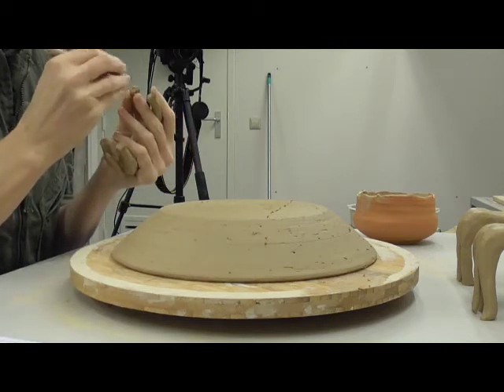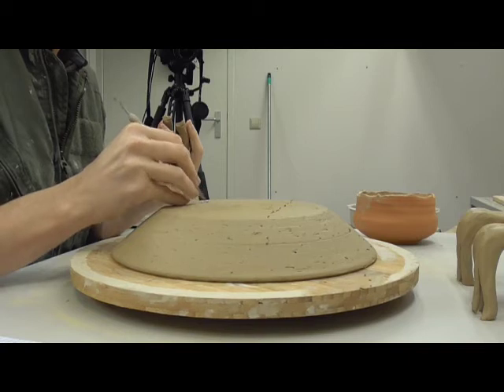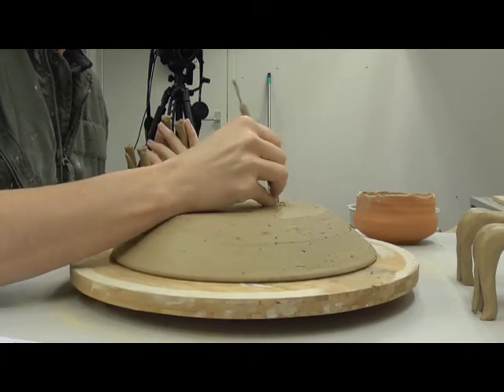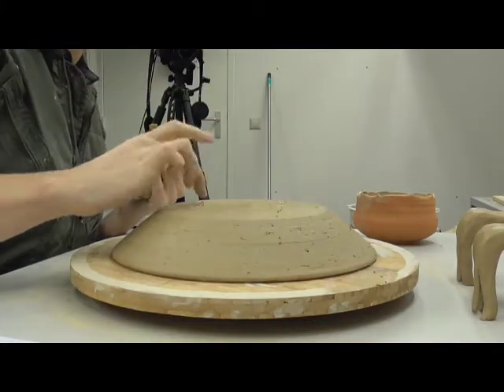Once the horse figurines are formed, they can be attached to the lid. The potter marks where the horse's feet will be attached and then scores those areas. She applies slip, which will help bind the clay together.